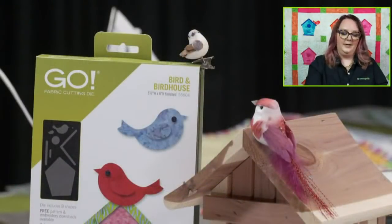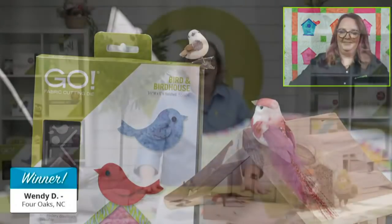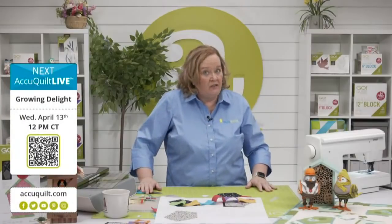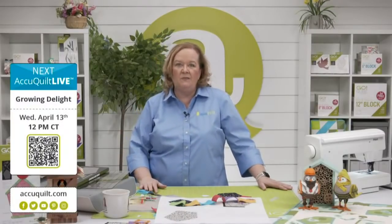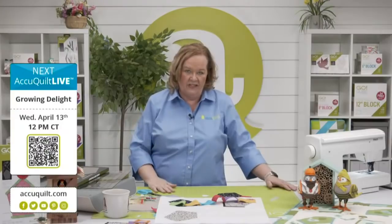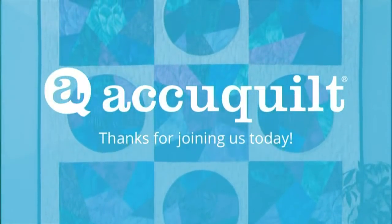Let's announce today's AccuQuilt Live winner. The winner is Wendy D. from Four Oaks, North Carolina — congratulations, Wendy, you're going to love this die! Be sure to join us for next week's AccuQuilt Live. On behalf of the entire AccuQuilt team — including Morgan, Lauren, Brock, Justin, Joe, and Emily — I'm Pam Heller reminding you: at AccuQuilt, we help you cut time so you can quilt more. See you next week!